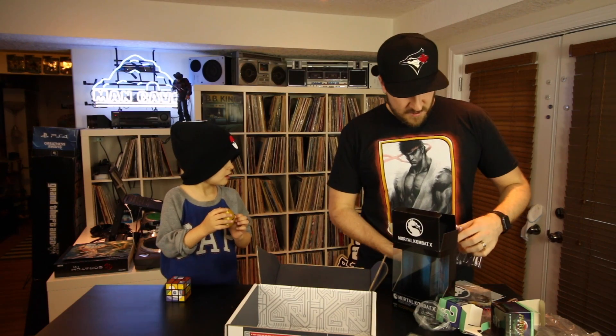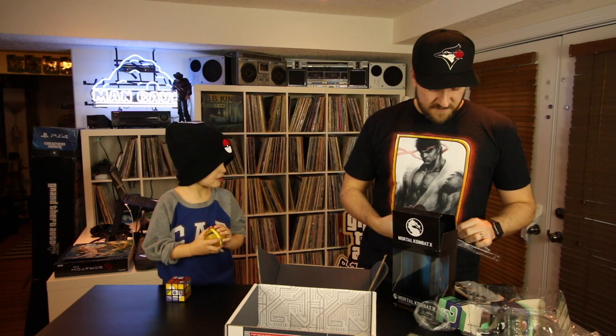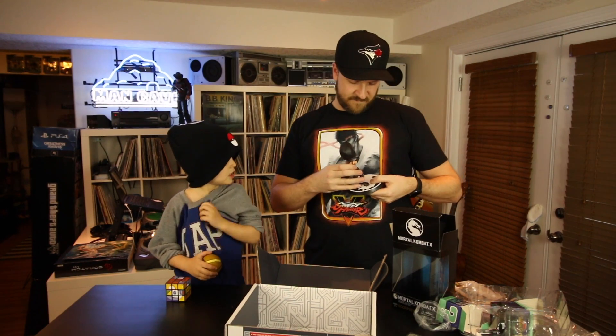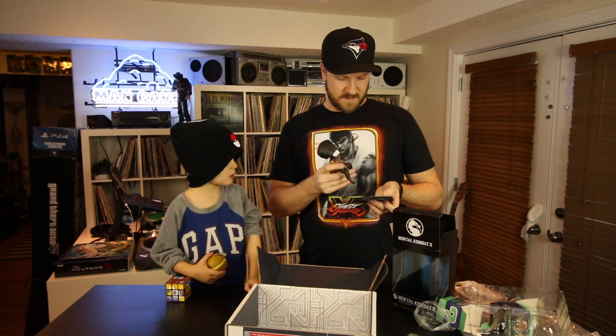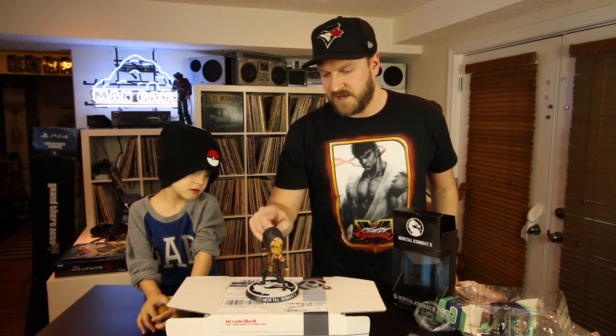Oh, it smells like vinyl. Can I smell him? I love that smell. It smells like a new toy — like the smell of opening a new Ninja Turtle when I was a little boy. Alright, this is pretty awesome. Maybe I can put that on my shelf and it won't touch it. I think it'll go on Daddy's shelf. This is not for little boys. Very cool bobble head. Andrew, can you say 'get over here'? Get over here! You want to bobble his head? Whoa, his head is awesome.